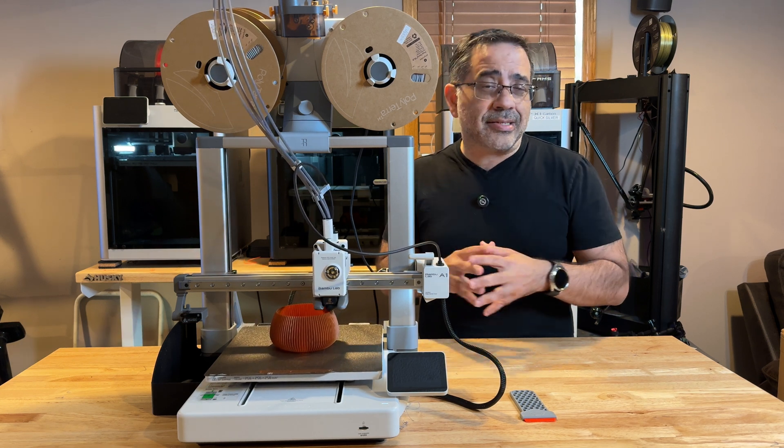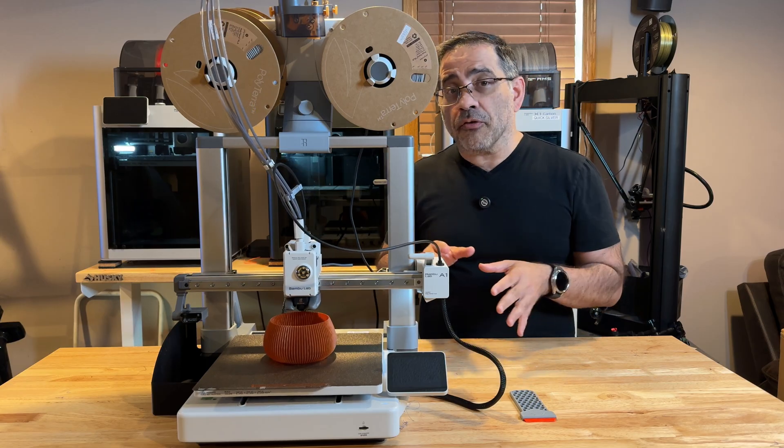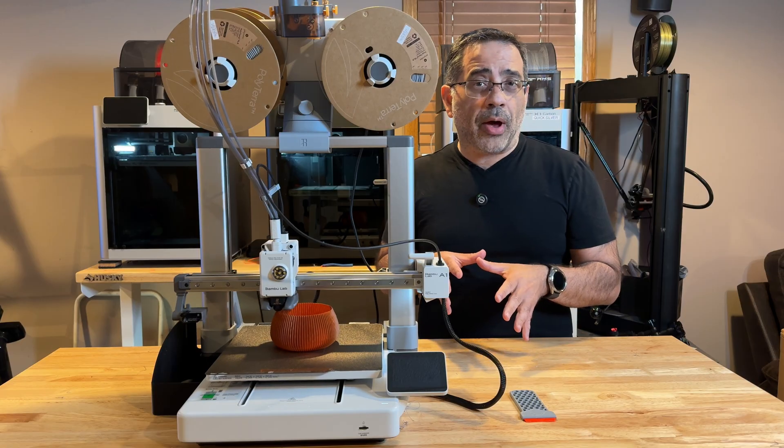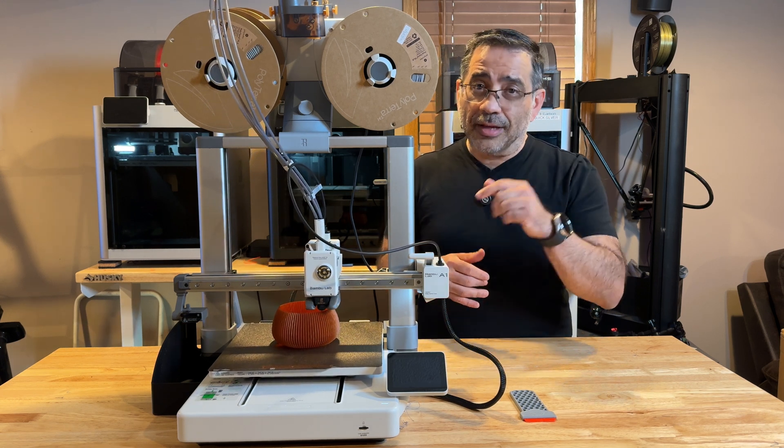You may be asking yourself: would I recommend the A1? Absolutely yes. It is one of the easiest printers on the market to use. It is virtually error-free. It will give you amazing print quality right out of the box with no tinkering needed. So let's go ahead and check it out.